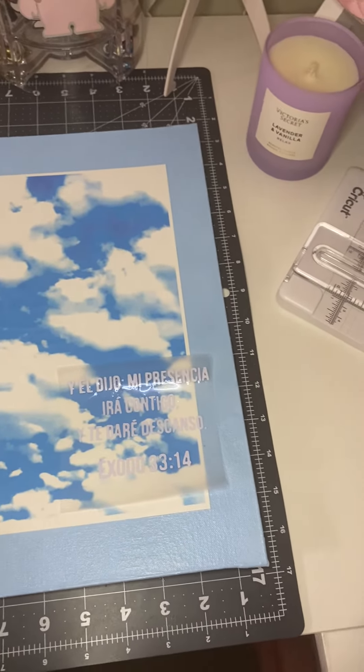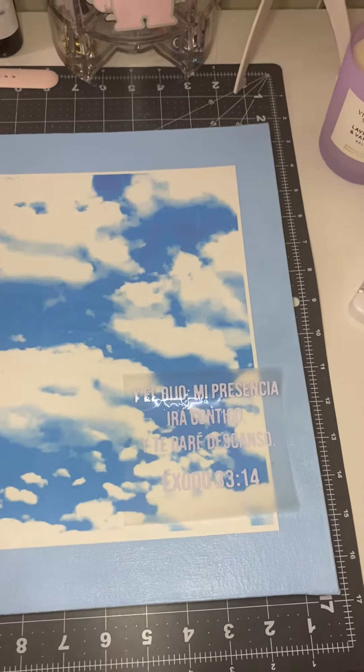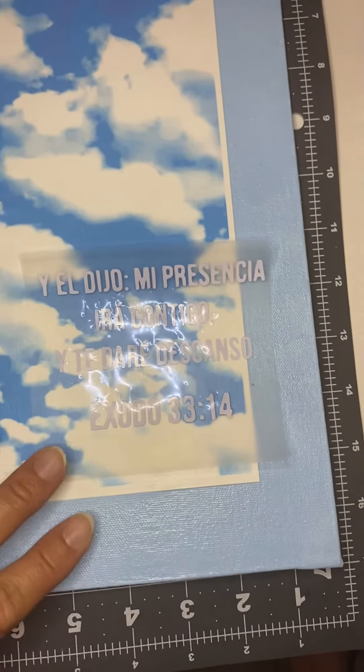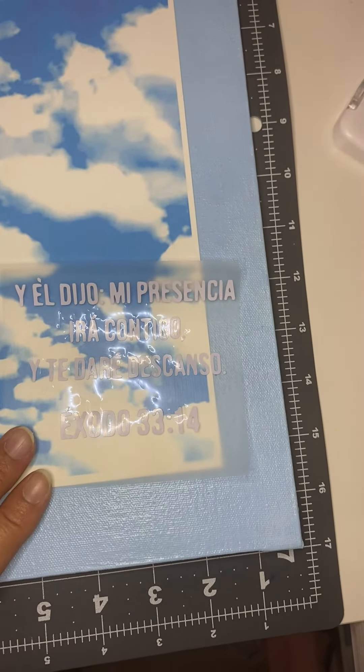It's painted by hand. It has a special coating so it never gets damaged. It's a memorial for a friend who passed away a few years ago. And this is what it's going to say — it's going to be Exodus 33:14.